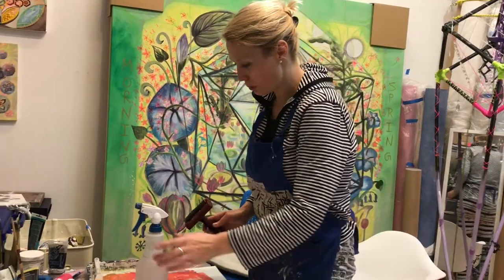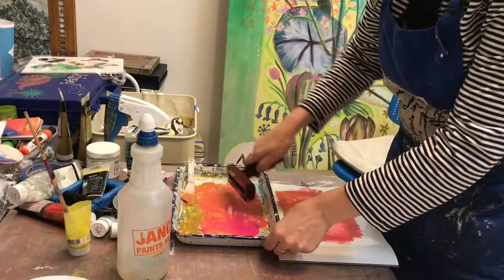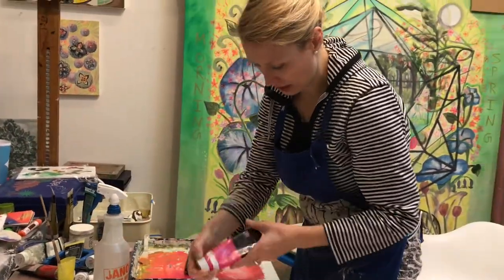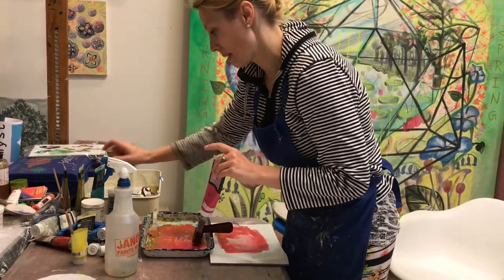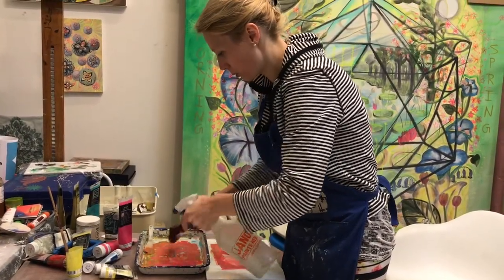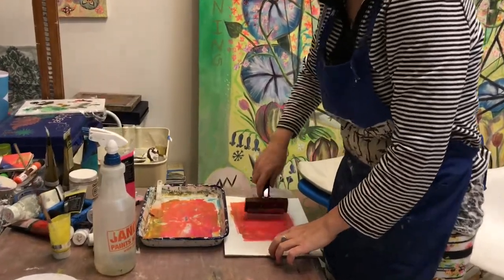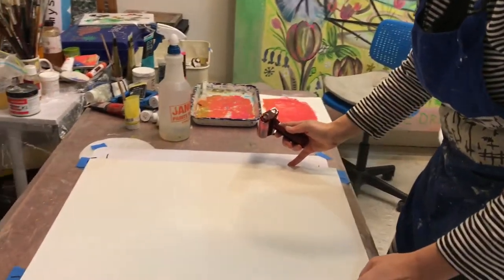Each of these 18 by 24s is given a background coating of water-based inks. I have my water-based ink like this magenta one or this turquoise. Right now I'm doing magenta, yellow, gold, and I'm going to work through different colors.